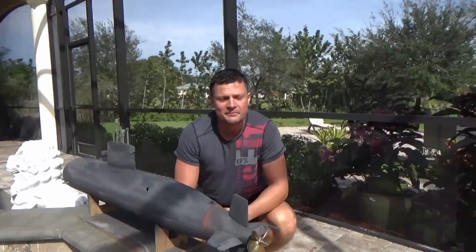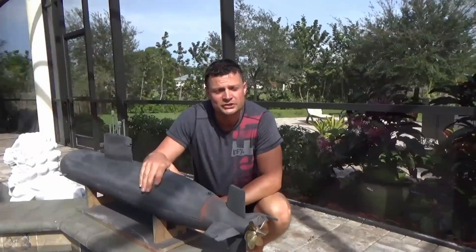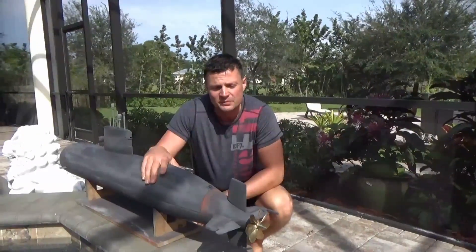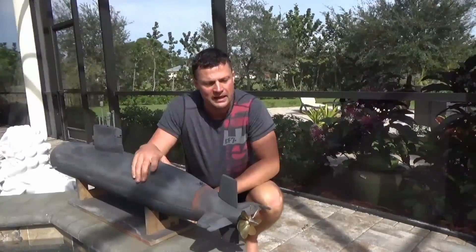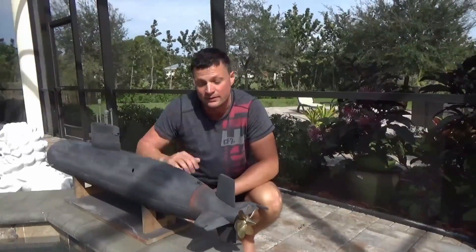This boat has not gone in the water yet, so it's going to be as much of a surprise to me as it will be to you. I have a strong suspicion it's going to sink, particularly in the back end, because I don't have a lot of foam there — but I do have extra foam available, so we'll see what happens.